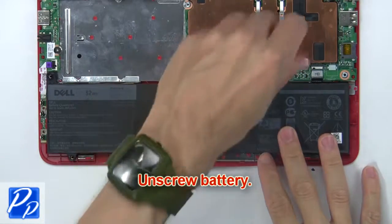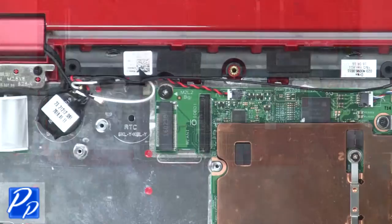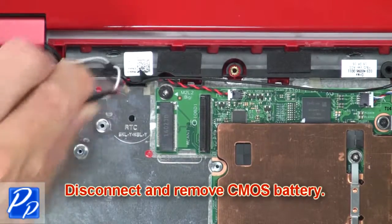Now unscrew the battery. Then disconnect and remove the battery. Now disconnect and remove the CMOS battery.